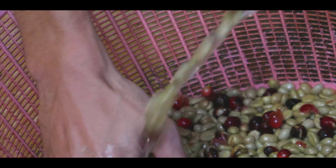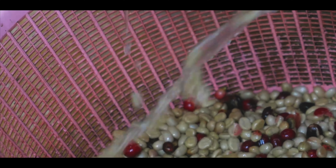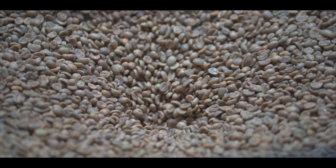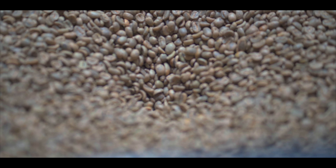Our decaf coffee is from Peru and from Colombia. The way they process the decaf is Swiss water process — it's the way they wash the coffee to get it to where it's decaffeinated, a process of washing the beans.